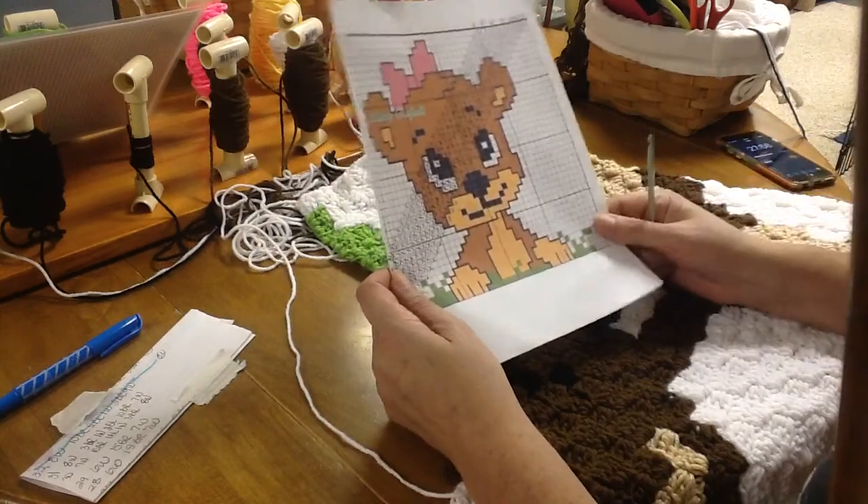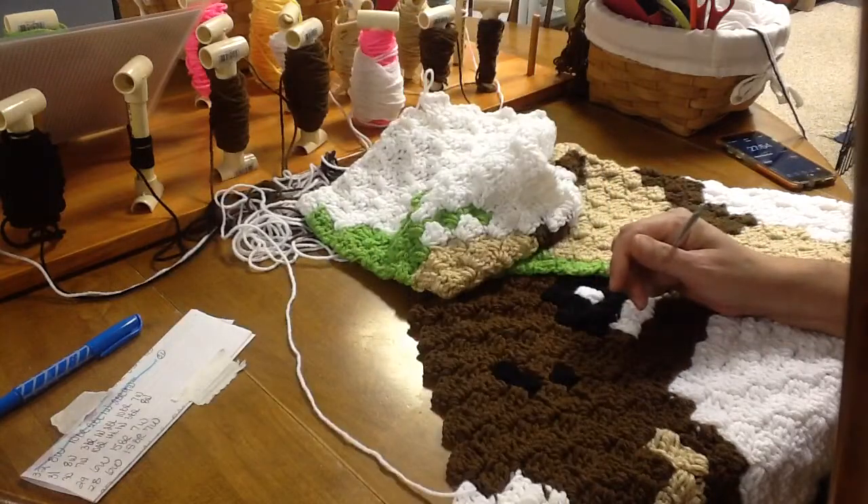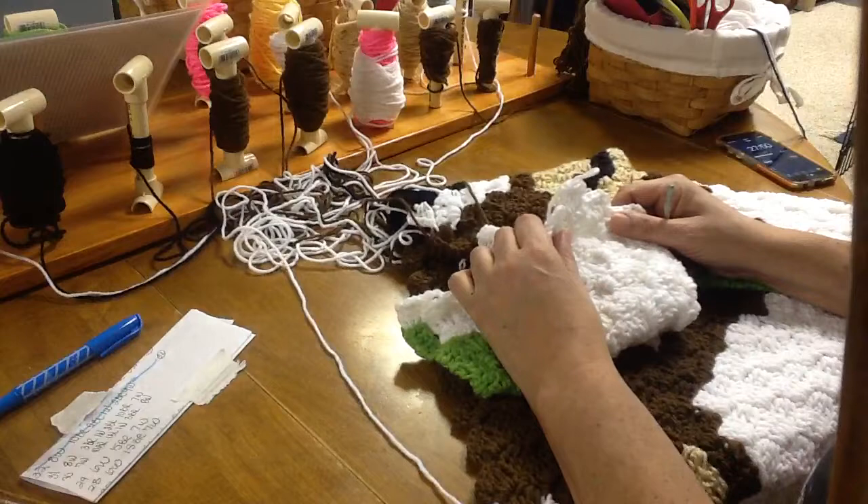Good evening crochet club. I am ready to start our teddy bear crochet-along. We are starting on row 31, but I'm going to start with the end of row 32.